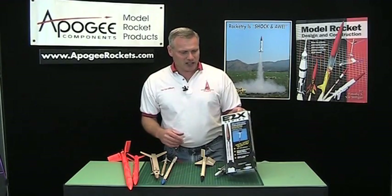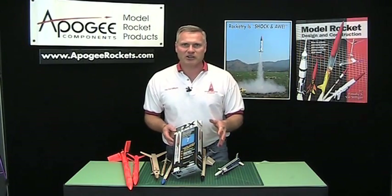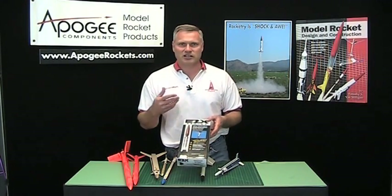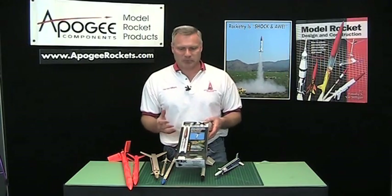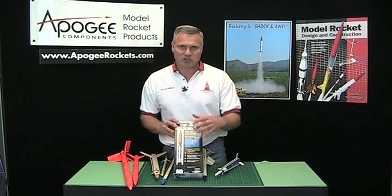The first one I had done was this — the Skywinder from Estes Industries. This is one I worked on back in the early 1990s. I designed this for them and I actually got a patent on it. It's cool because it's a simple to build rocket. It was made out of all plastic. I can't do all plastic anymore since now I don't have the money to make the tooling, but this was a really cool design.